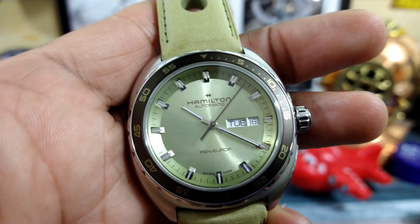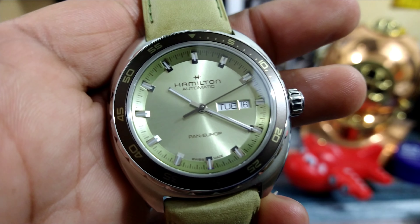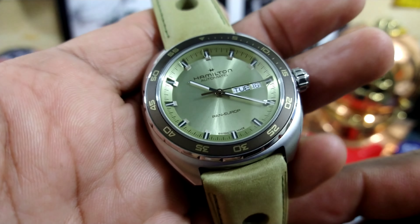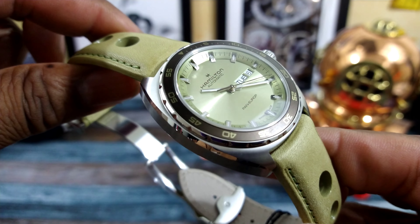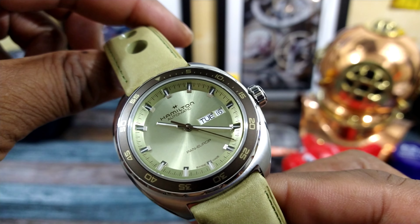Welcome to another episode of Watch Once Over. My name is Big E. Today we're going to be looking at the all-new colorway for the Hamilton Pan-Europe. This is the sort of mint green iteration of the classic Pan-Europe Hamilton watch.